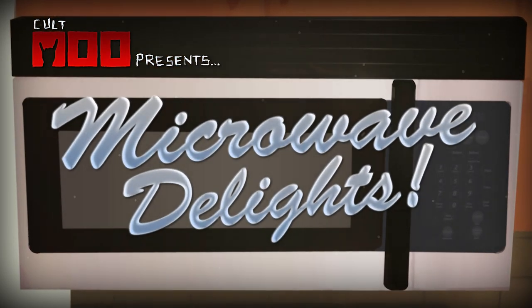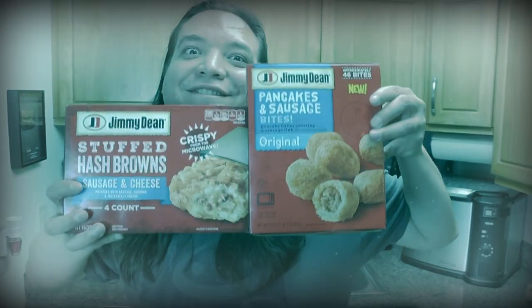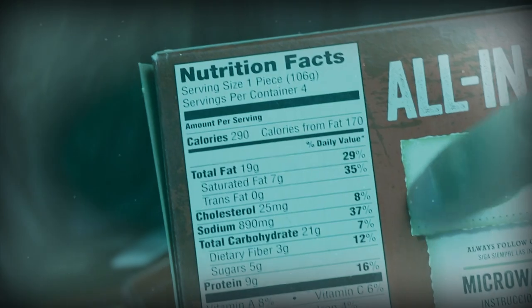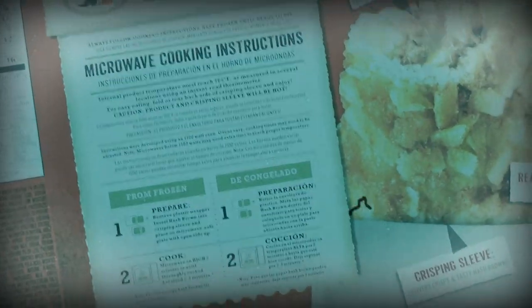Welcome to Microwave Delights! Hello, Air Pink. What do you have there? Looks delicious. Isn't that neat? How long do we cook that? You'll be full in no time. Time to prepare that wonderful food.